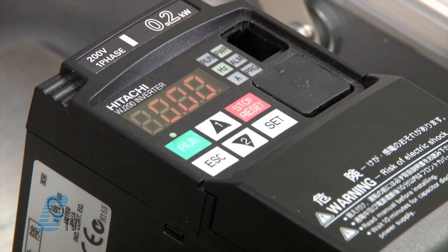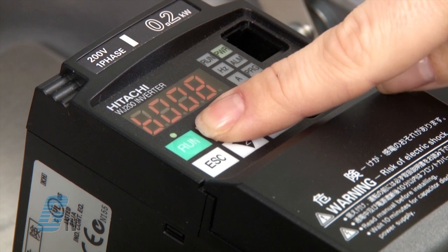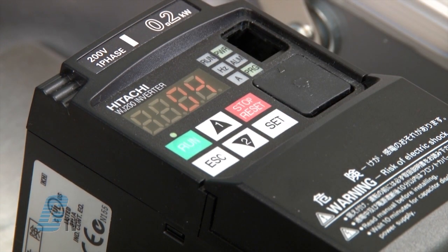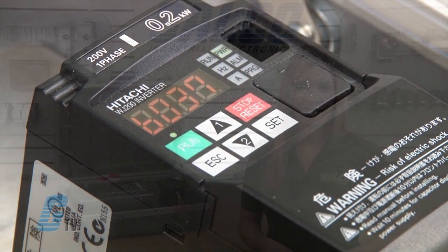For plugging in my nameplate data, I will need to unlock the full set of parameters. I can press the escape button until I get to the B parameter group, then use the arrow keys to scroll to B37. I will push set to enter edit mode to change the parameter. The default value is 4 and I will change this to 0 and push set to save. I can now access all the parameters.